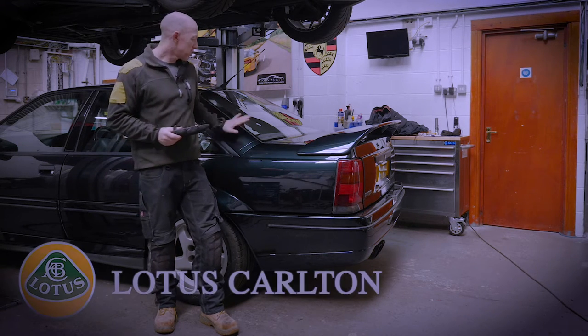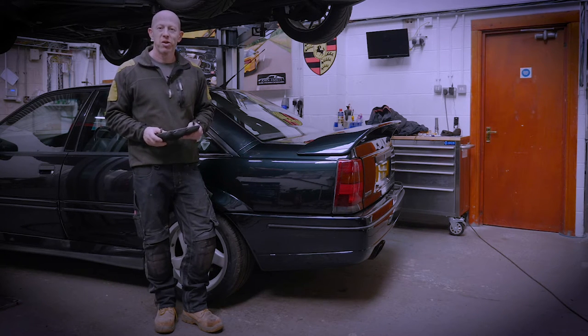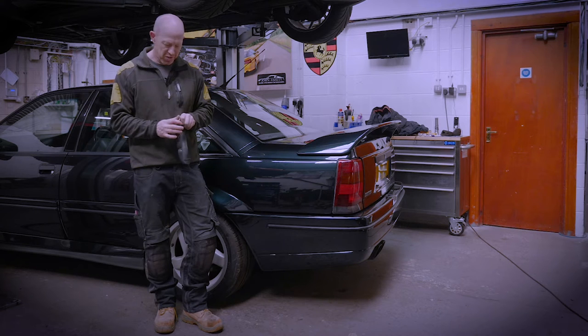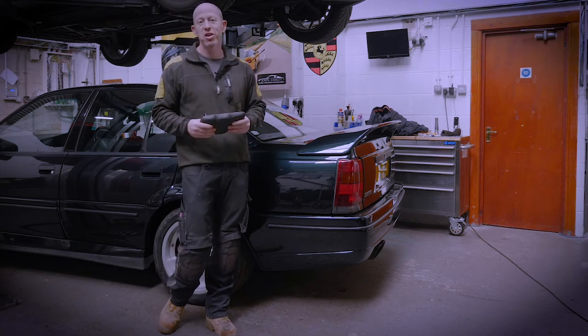We have a Lotus Colton in. This one's been in for some sills, some other general maintenance jobs and a service. It also has a broken centre armrest cubby box lid. This is very common on the Lotus Colton — the hinges break on the plastic due to people pulling them up the wrong way, and the age of the plastic has gone off.